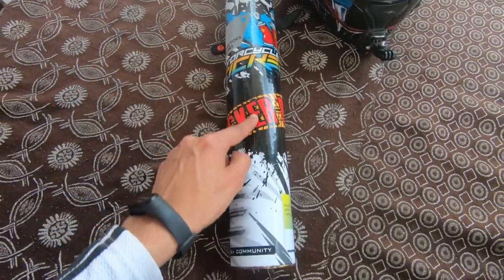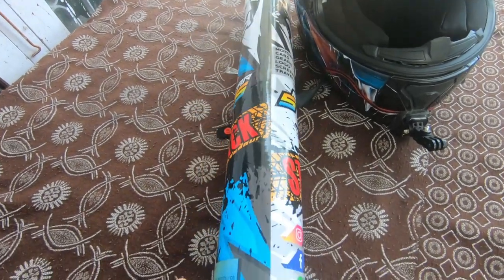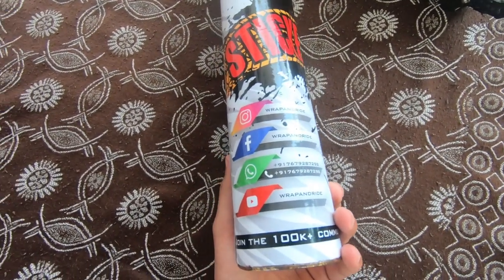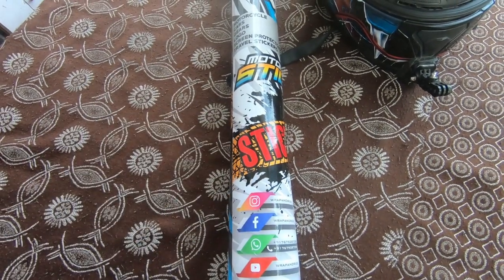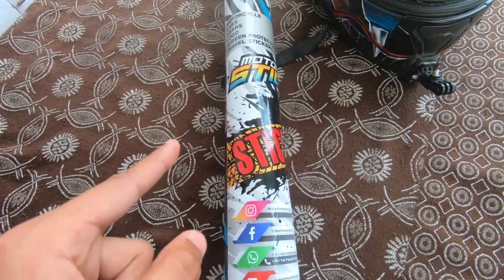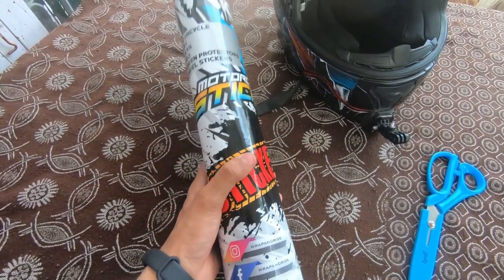This right here is our product. This is manufactured by the Wrap and Ride company. As you can see, they have YouTube, WhatsApp, Facebook, and Instagram. If you want to contact them, the description will have all contact details. So now let's see how the components inside are.